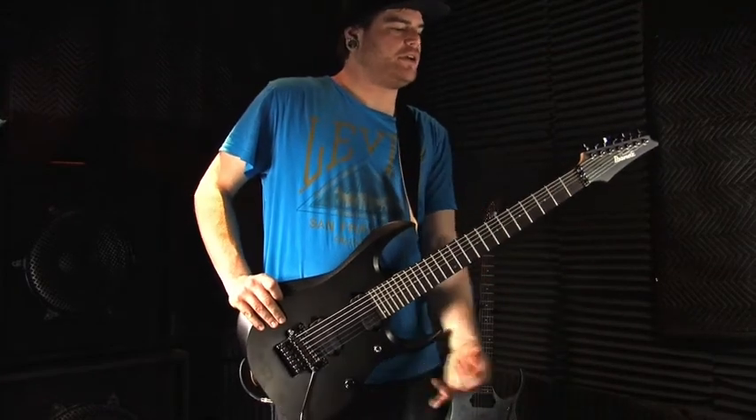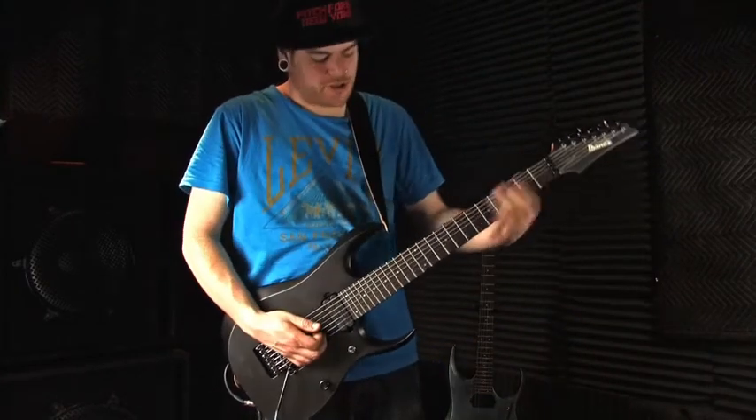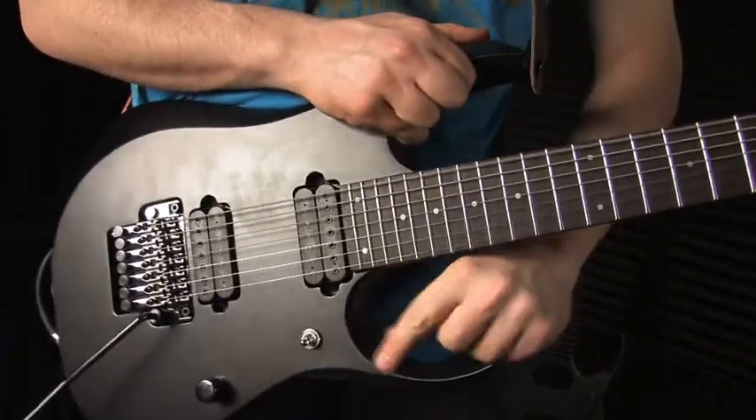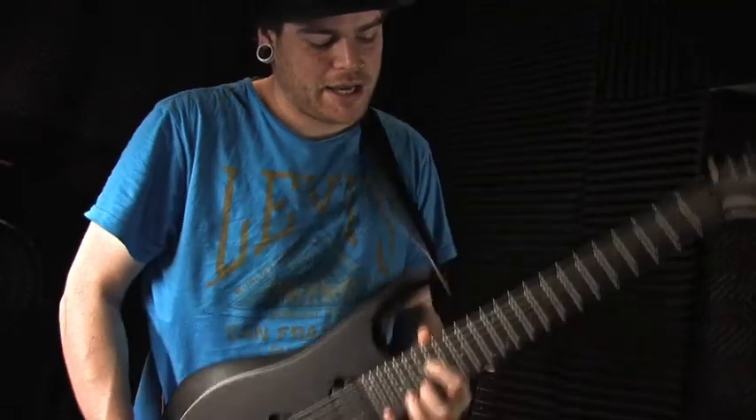It feels good when you wear it low and you got the neck up a little bit. You definitely hear all your notes down here or all over the place — pretty much where you need to be with this guitar. The RGD has a really nice cut where you can get up there real high and have no problems at all.